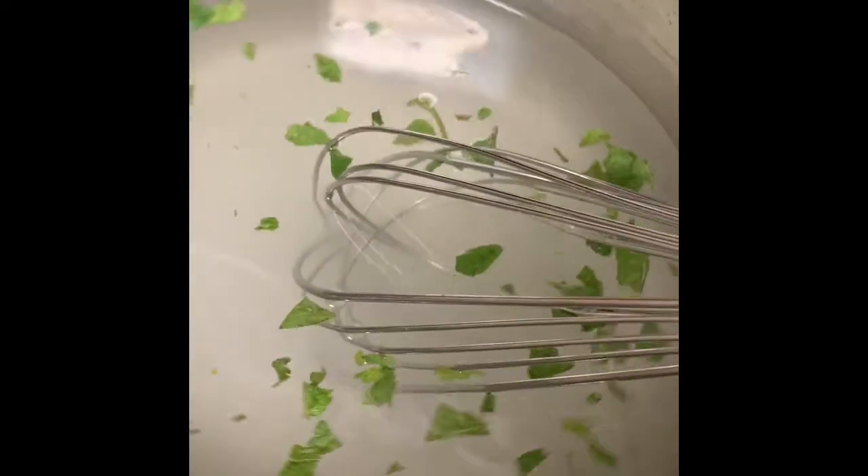You want to just dissolve that sugar into the water. After it gets warm, it's going to be easier to dissolve. Once our mixture gets warm I'm going to come back and stir, but you can see that mint flavor will incorporate into this simple syrup. It's going to make some really good lemonade. You could also make mojitos, iced tea with mint, and a variety of different drinks with this mint simple syrup.